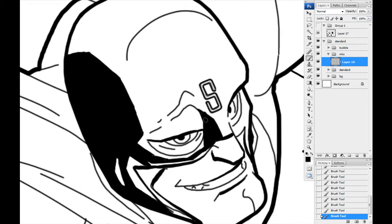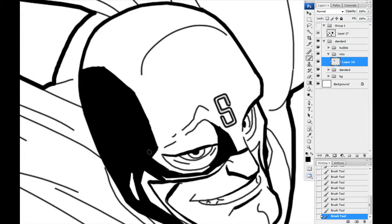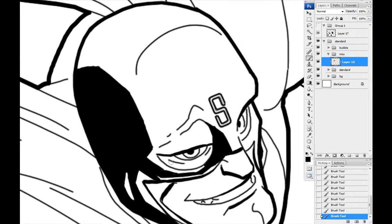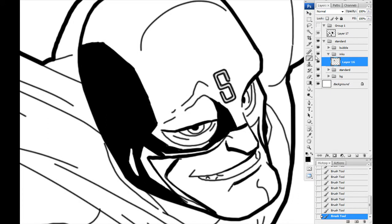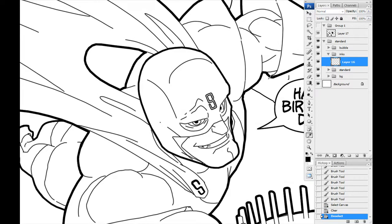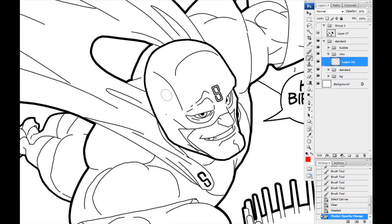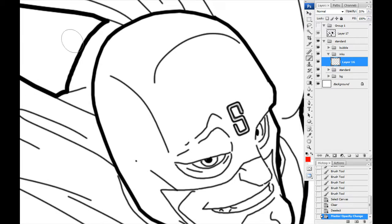Another thing you could do is scan in your drawing, print it out, grab a colored pencil — a nice fat one with a thick blunt end — and just start shading to see really quickly where your shadows would be. I'll show you that real quick. I'll grab red, drop the opacity so it doesn't cover all the lines, and I'll actually change the light source — putting it coming from the left going to the right.